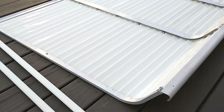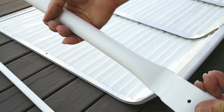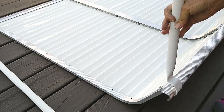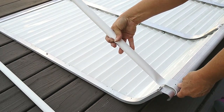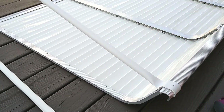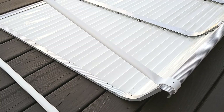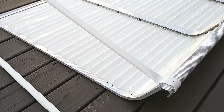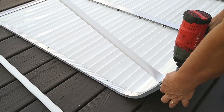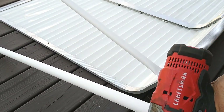The next thing we have to do is put our arms on. These are pre-drilled. I'm just going to slide it right over there and match the holes up, then put a screw in it. Let me go do the other side.